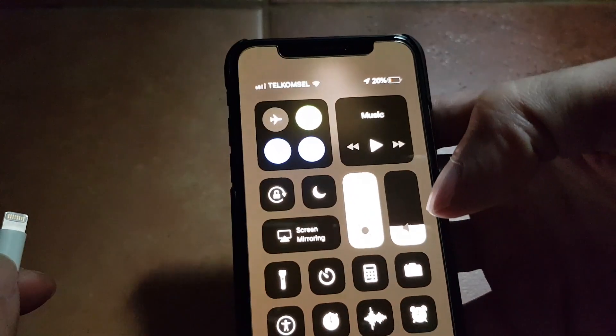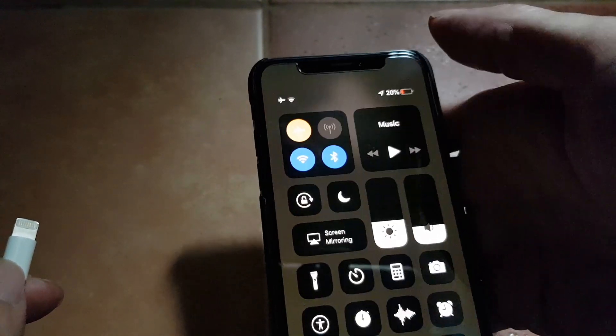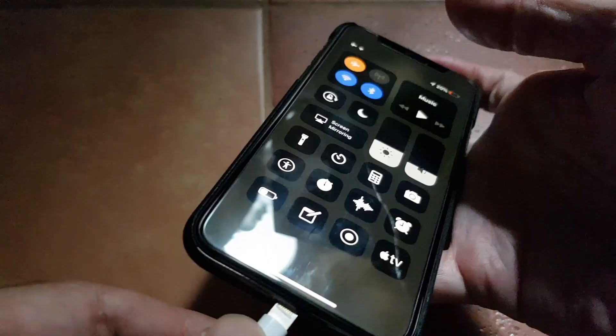So now it's at 20 percent. We'll switch on the airplane mode and let it charge while in airplane mode for 15 minutes, starting now.